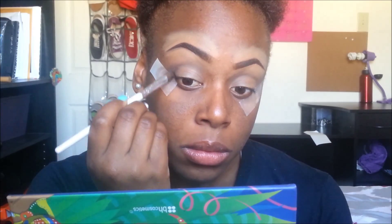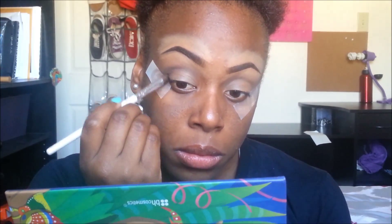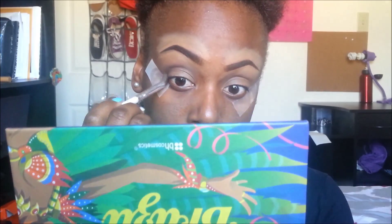Now from ELF's Geometric Eyeshadow Book, I'm taking a darker brown and just focusing that on my outer V's, and slightly taking that into the crease but not going all the way.